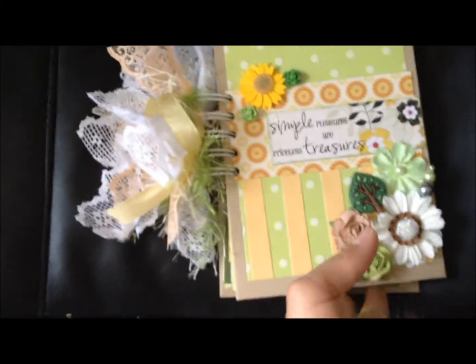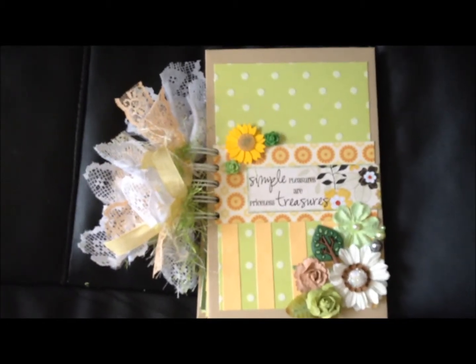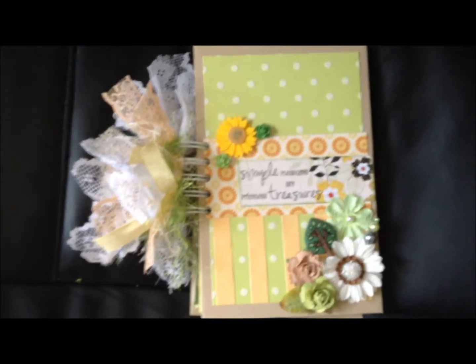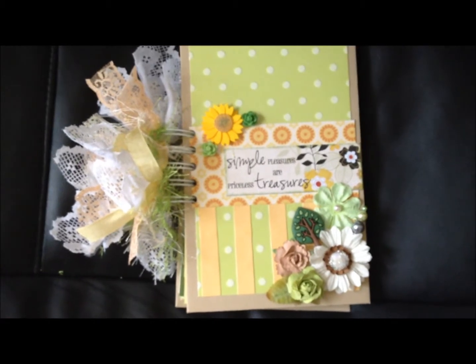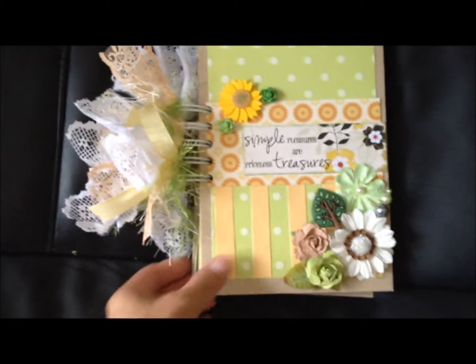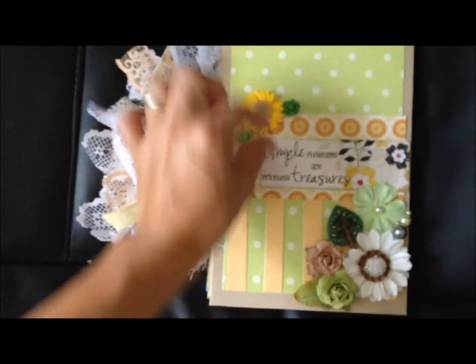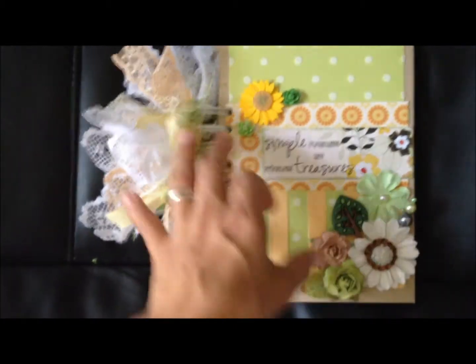Hey everyone, back with you today — take two, apparently my camera phone stopped working. My camera's been acting up. But here's another journal; it says 'simple pleasures are precious treasures.' I had it all together — all the papers that I wanted, the front and back cover were put together, except for the embellishments.